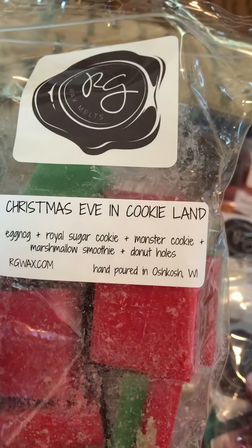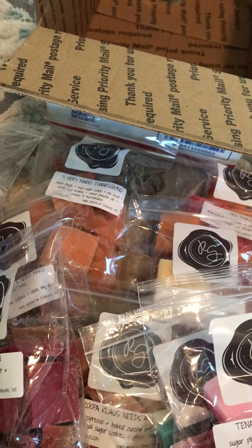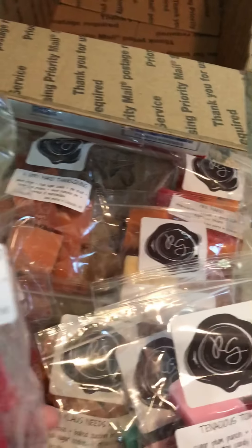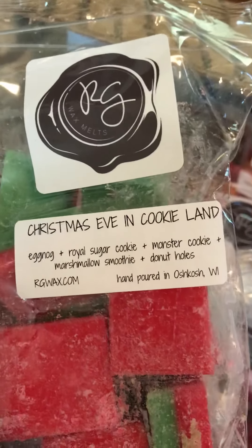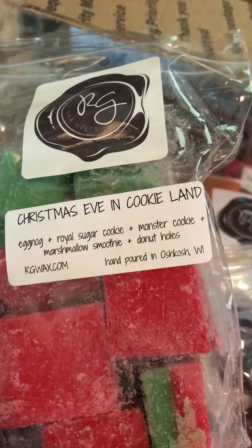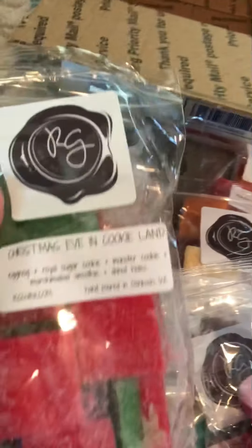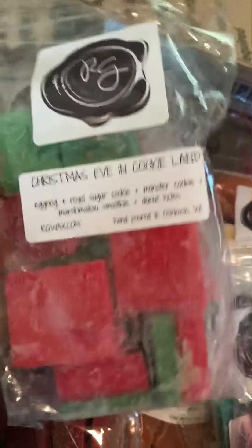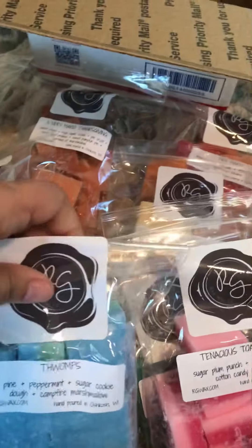This has a good smell — I can't even describe it. I am so awful at scents. I wanted to say there was some type of mint in there, but I know it's not. It's definitely not like a mint scent, but it just smells like Christmas. I think it's perfect for Christmas. I don't know how to describe it, but it's really, really good.